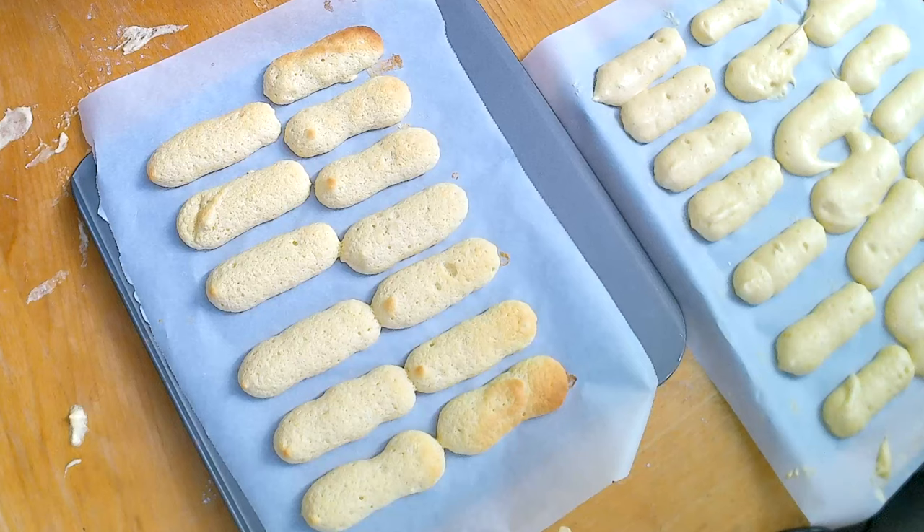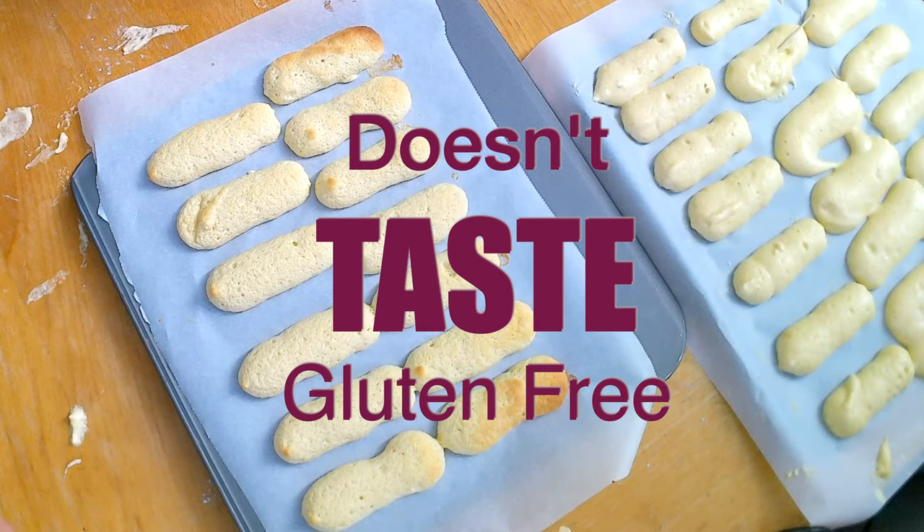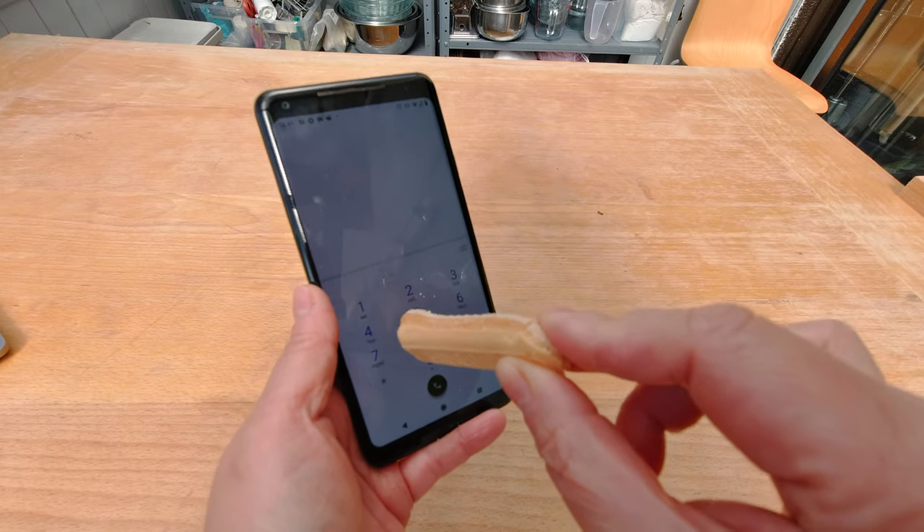This month it seems like I'm making cakes with weird names like Charlotte or Ladyfingers, and today we're making Ladyfingers. These gluten-free Ladyfingers are so delicious that they will fool anyone into thinking it's the real deal. Just imagine if that's the Ladyfinger and it's representative of a Ladyfinger — how odd it would be trying to use your iPhone or any kind of phone.